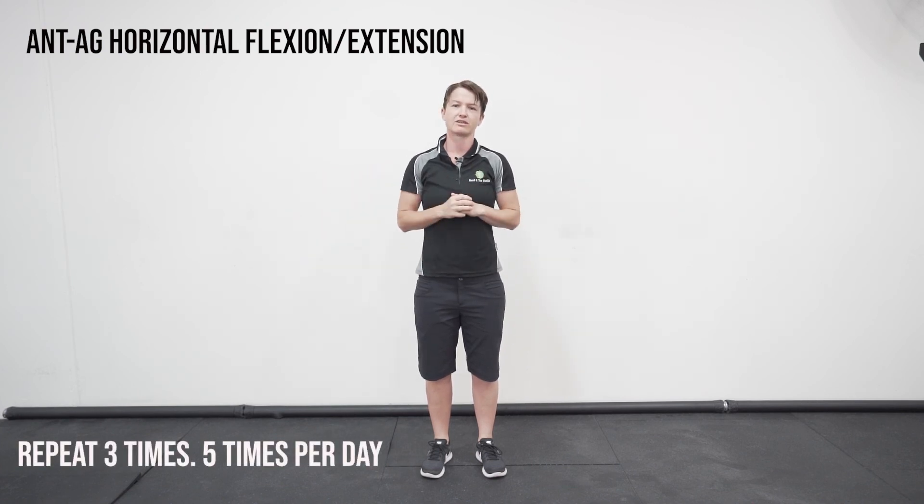And that's your one exercise. If you can do that five times a day, it's going to gradually retrain those muscles to relax and contract in the right sequence and release the joints.